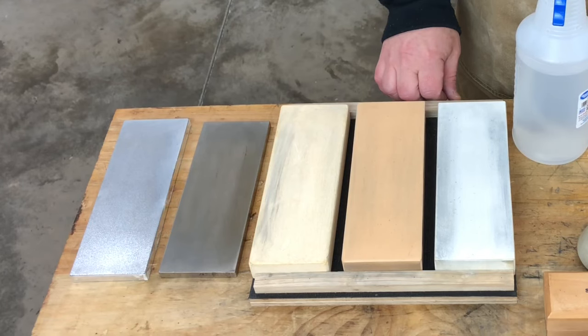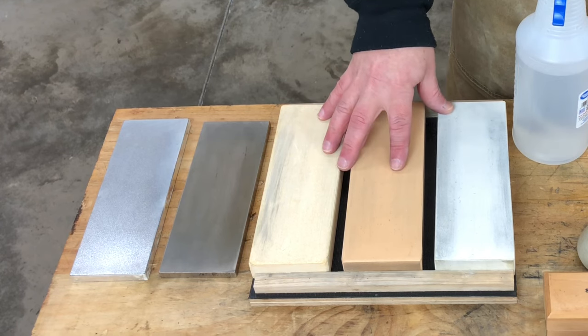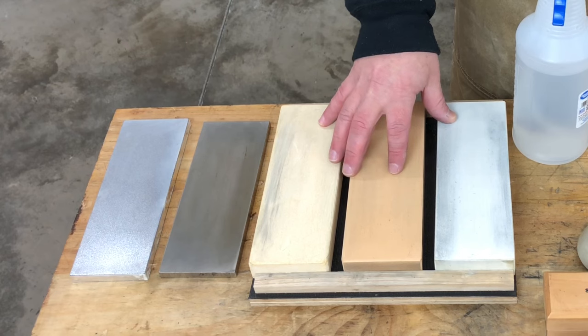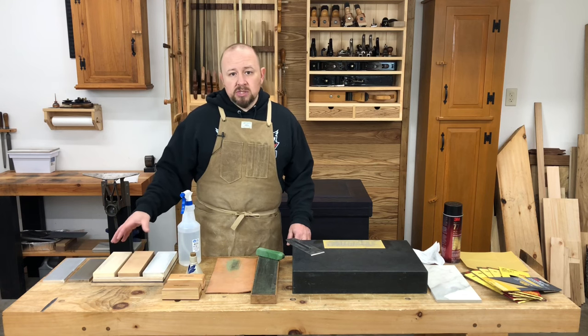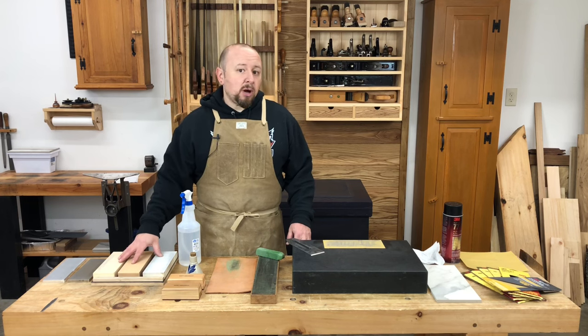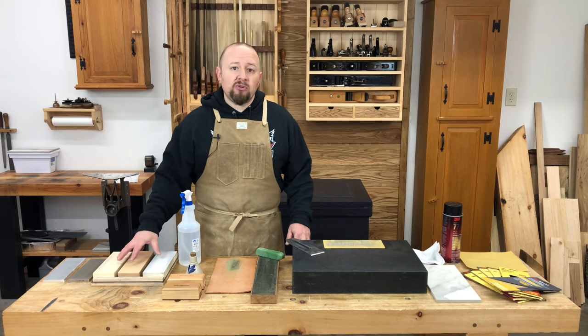The most commonly used form of abrasive stone today are water stones. The most popular are man-made — essentially a brick of abrasive and binder formed under heat and pressure — and they come in grits from extremely coarse to extremely fine. As their name suggests, water stones use water to fill the pores. Some require soaking, others require just a splash or a spritz. They only need water because the stones are much, much softer than oil stones, so the abrasive particles tend to break away, exposing fresh grit as the stones are used. Because the stones are wearing and constantly exposing fresh grit, water stones cut extremely quickly, even on modern abrasion-resistant steels.